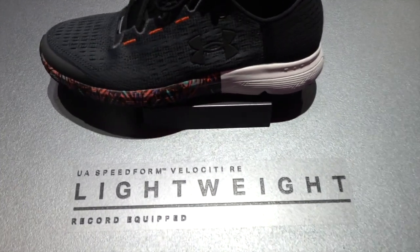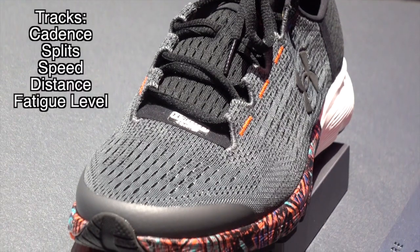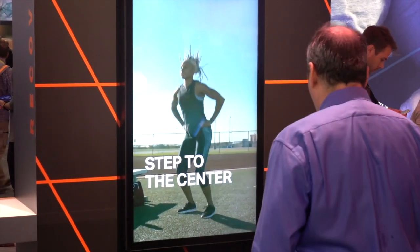This is actually their third iteration of what they're calling their record equipped shoes, and there's actually only one sensor — a sensor in the right shoe. In the past that sensor tracked cadence, split, speed, and distance, but it now includes fatigue level.